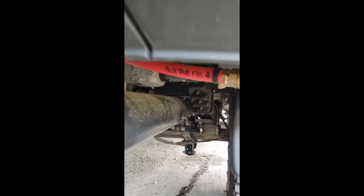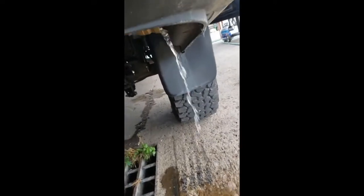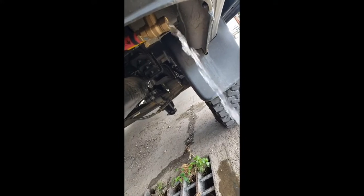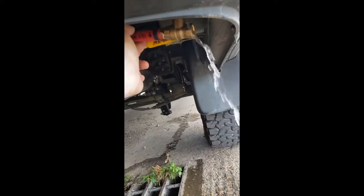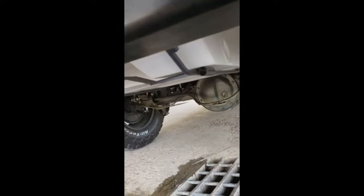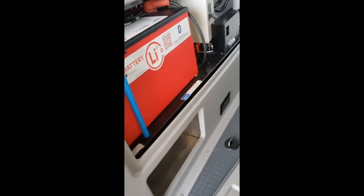Once the auxiliary tank gets full you will see overflow out of this tube here. We've got overflow out of the main tank, so that means the main tank is full. We will flip the valve and it will divert that water into the auxiliary water tank.